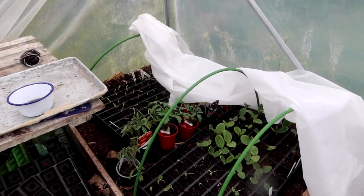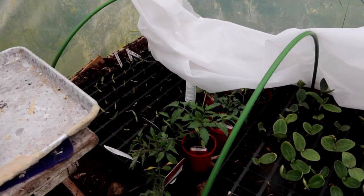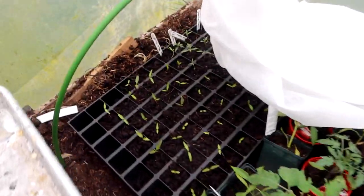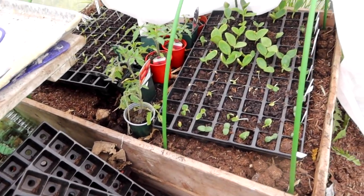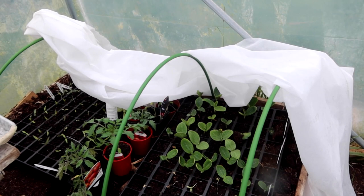I have all of our more tender veg — tomatoes and peppers. These tomatoes I actually bought; I haven't grown them that big, mine are all over there. And squashes. These sit on a hot bed — essentially compost underneath that's rotting down and keeping it warm. Then I cover them every night with fleece.